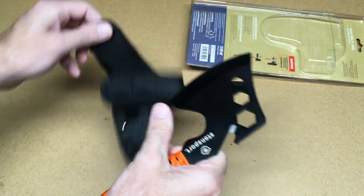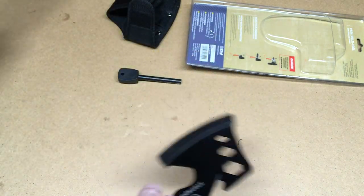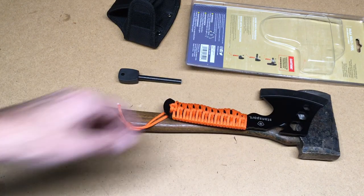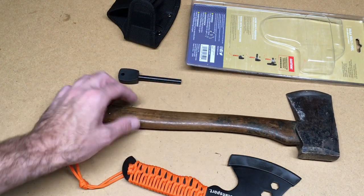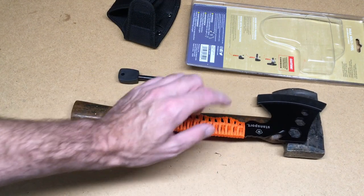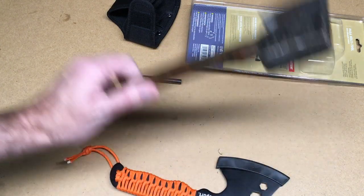One thing I like about this over the old one here is you can tell this is a lot smaller. This is a lot easier to pack in with our gear, because I'm not going to use a hatchet very often. I have a little pruning saw I take camping, so if I want to cut a small stick. But this would be good for small chopping tasks, and it takes up very little room compared to the big one.